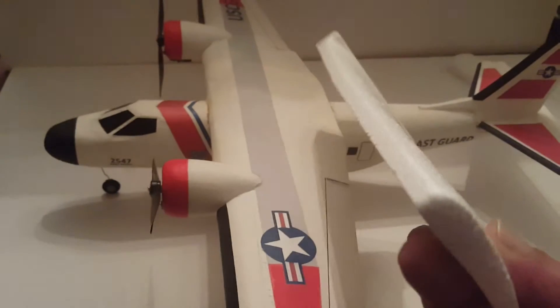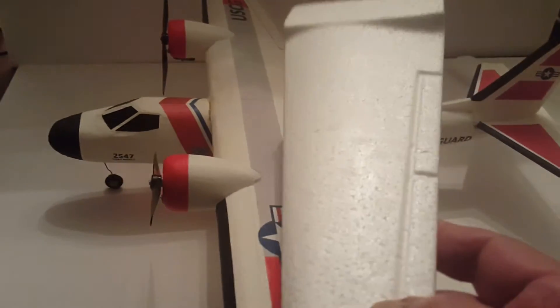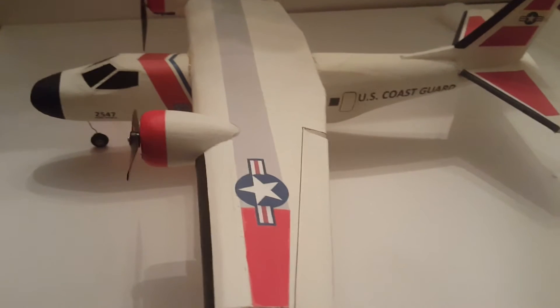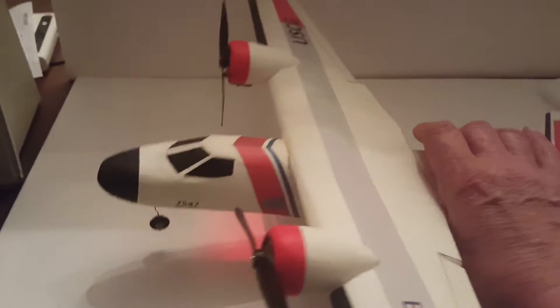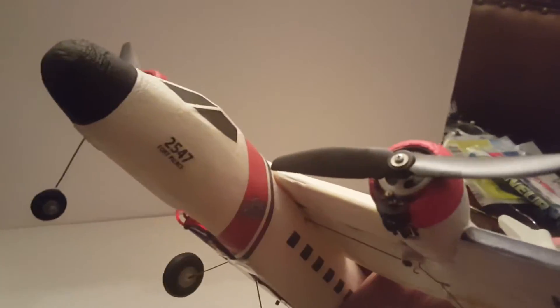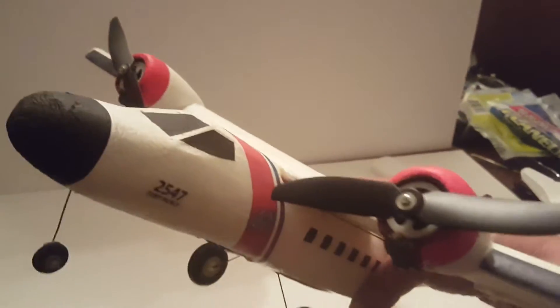I reshaped the wings, removing the square front edge that the Dollar Tree gliders have, and put ailerons in. So on this plane I have three channels basically: elevator, ailerons, and motor control. The motors I used came off two tail rotors from some cheap helicopters.